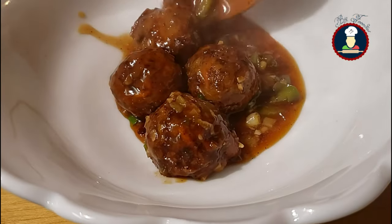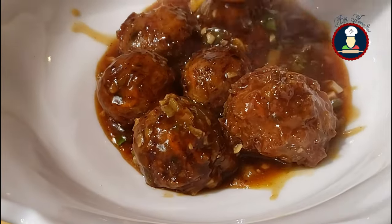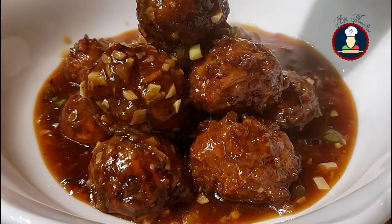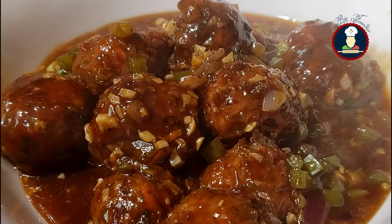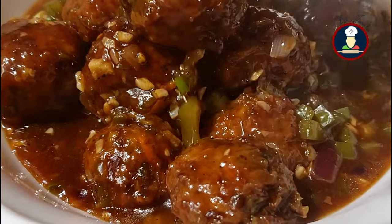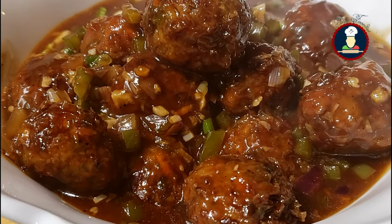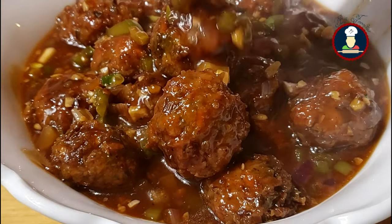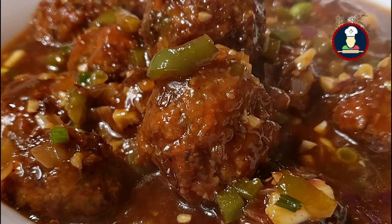It's a gravy-based Indo-Chinese appetizer or main course recipe made with deep-fried vegetable balls. Generally made and served as a side dish to fried rice or noodles. The Manchurian recipe can be made in either a gravy or dry form. Today we are making the gravy-based version. For the dry version, please refer to my other video.